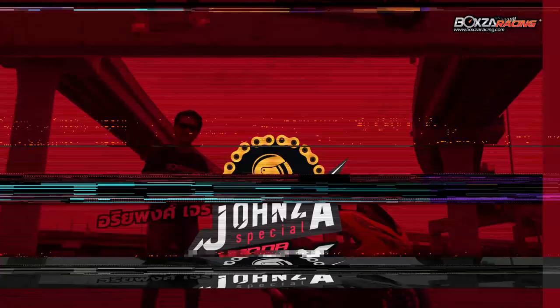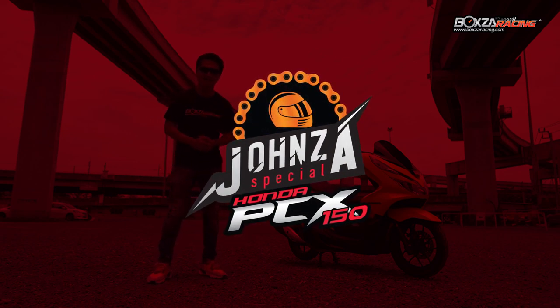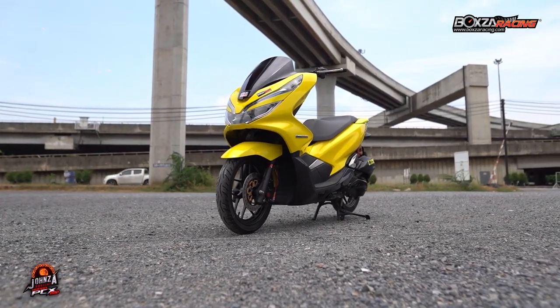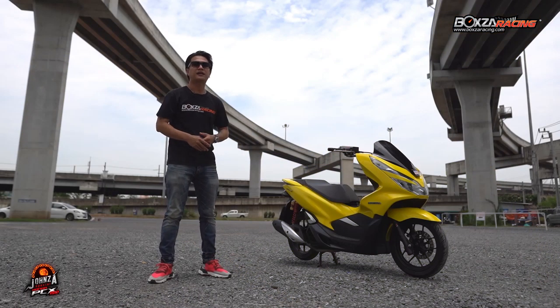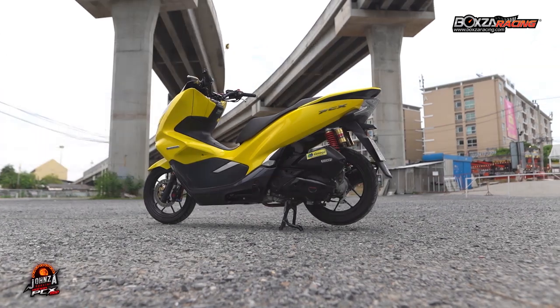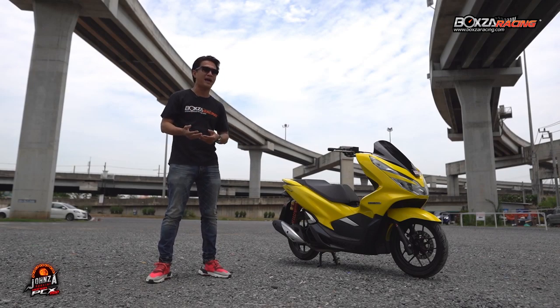Hello, welcome to Johnson's Special, a program specially made for Honda fans. Today I'm reviewing the All New PCX 150 — my own bike, which has been customized to my personal taste. The Honda All New PCX has a history going back 10 years, from the first generation all the way to the latest model currently on sale. Today I'll show you what has changed on my All New PCX 150.